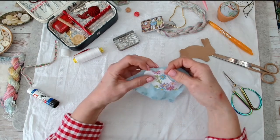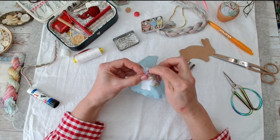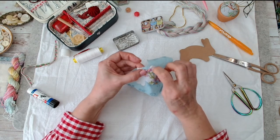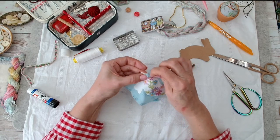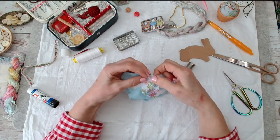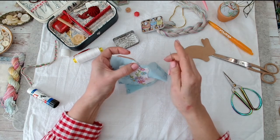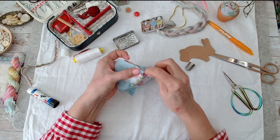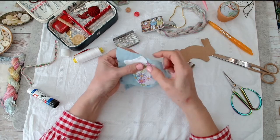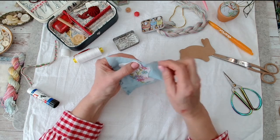Ow - just stabbed myself! There's a lot of thread here and it doesn't want to go through. Sometimes it's a nuisance, especially when you've got extra thread and you try to turn it under.